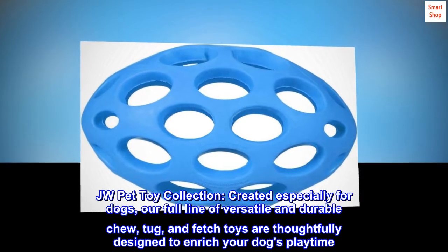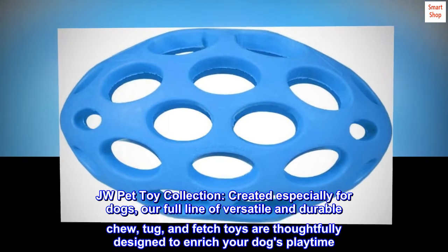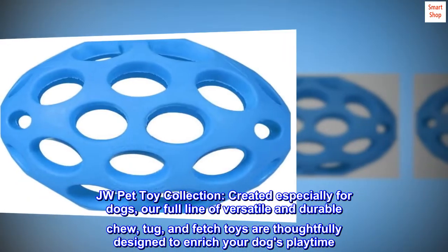JW Pet Toy Collection, created especially for dogs. Our full line of versatile and durable chew, tug, and fetch toys are thoughtfully designed to enrich your dog's playtime.